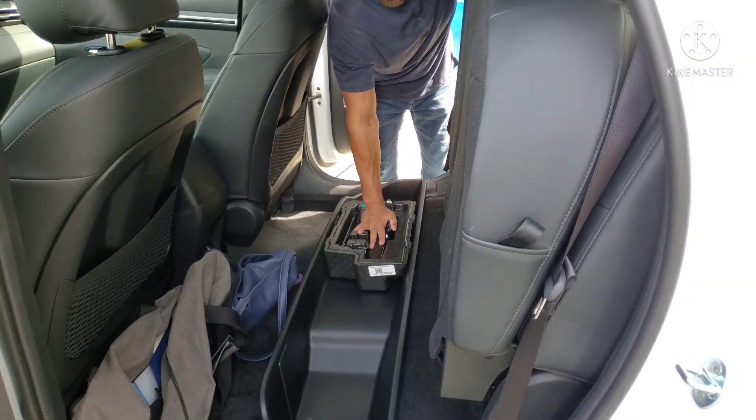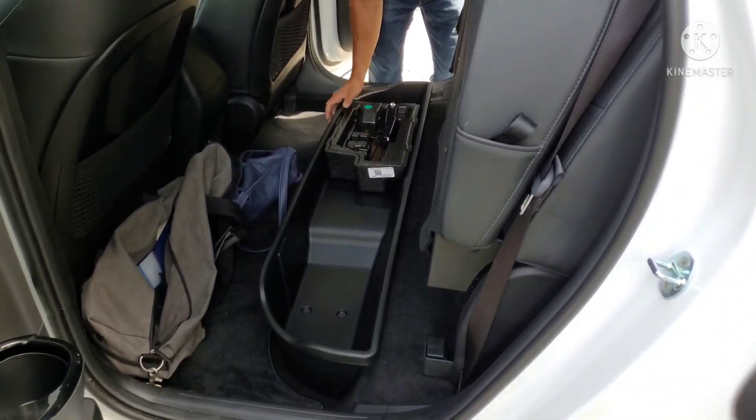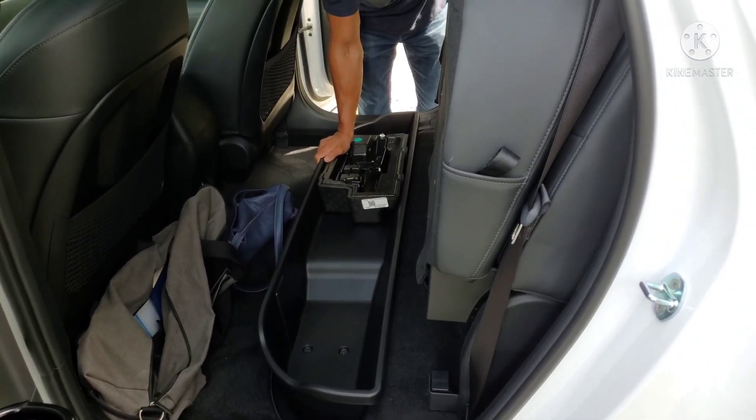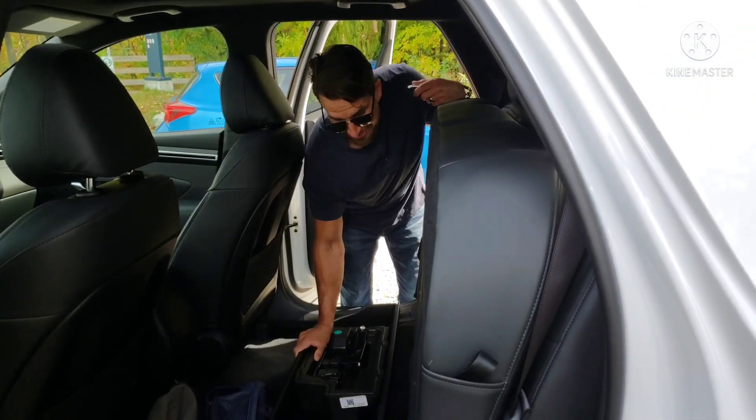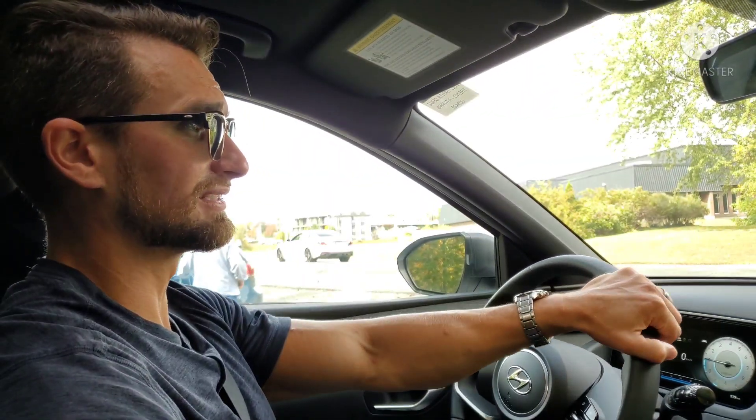If I owned this vehicle, I'd relocate some items because I'd want to use these bins when going mountain biking, fishing, or for any of my hobbies — I'd want that space available. Okay, now it's my turn to take this out on a test drive.